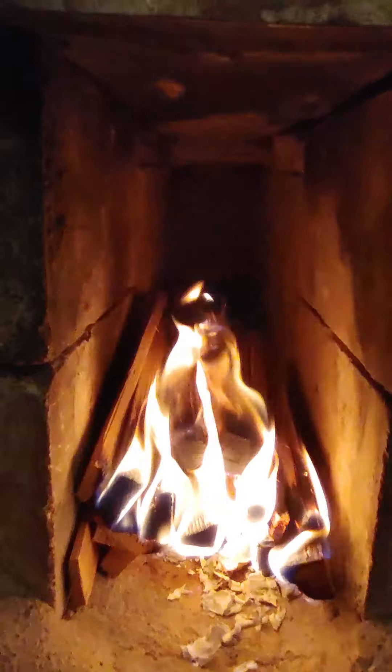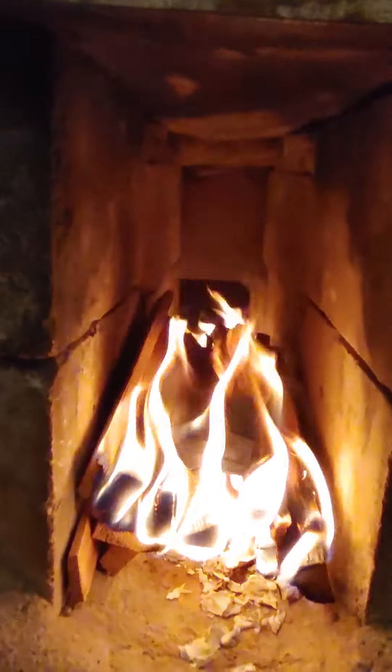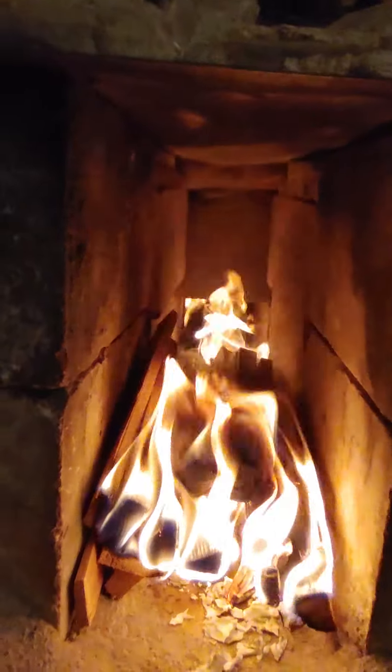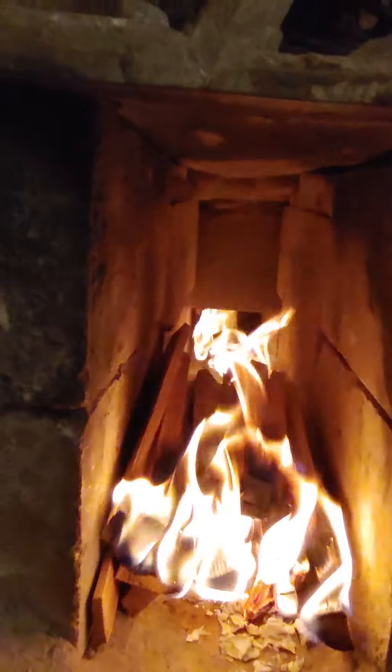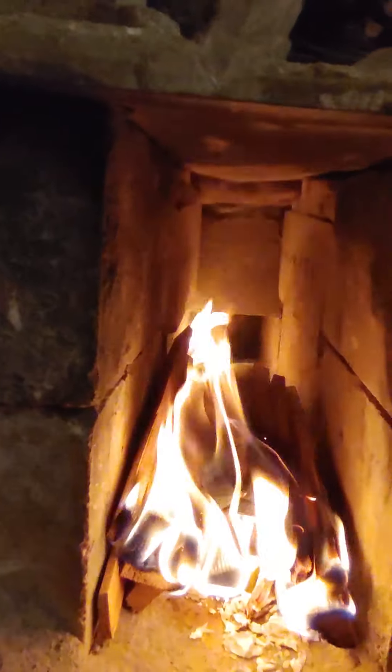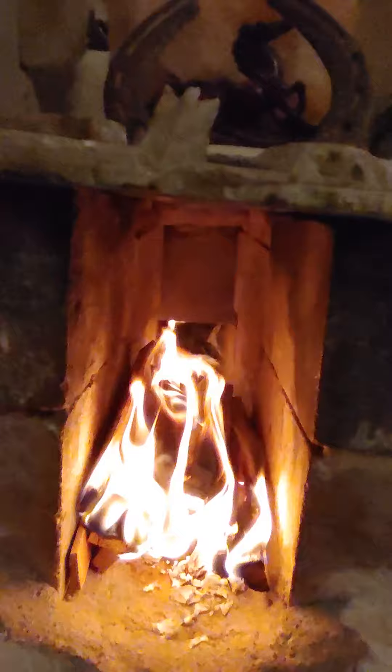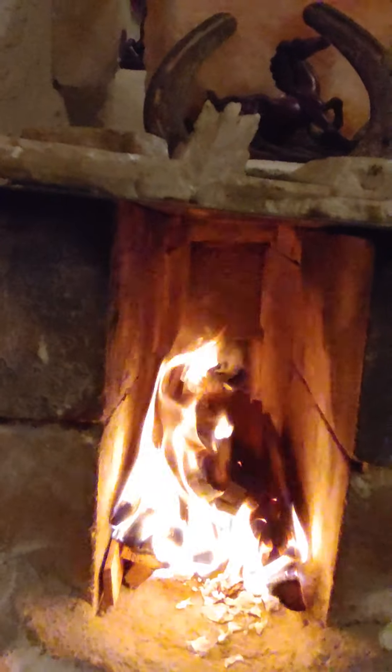Believe it or not, when this exhaust goes up the chimney, the smoke is cold — it doesn't even heat the chimney up, not unless you burn this for like six hours straight. Then the chimney gets a little warm, that's about it. All the heat actually goes into the brick because the smoke swirls around and stays in there. It's only the colder exhaust that goes up the chimney.